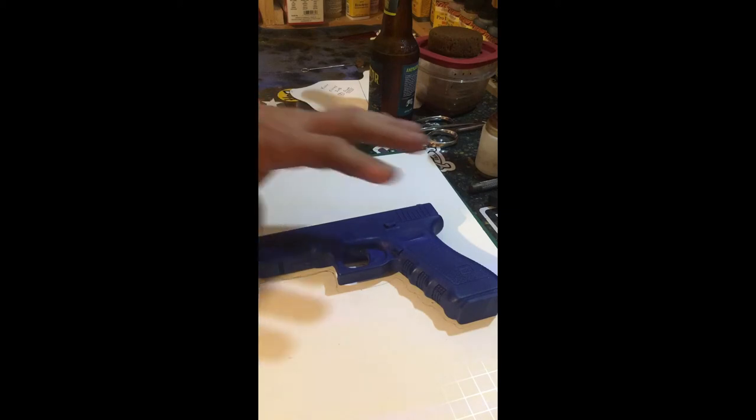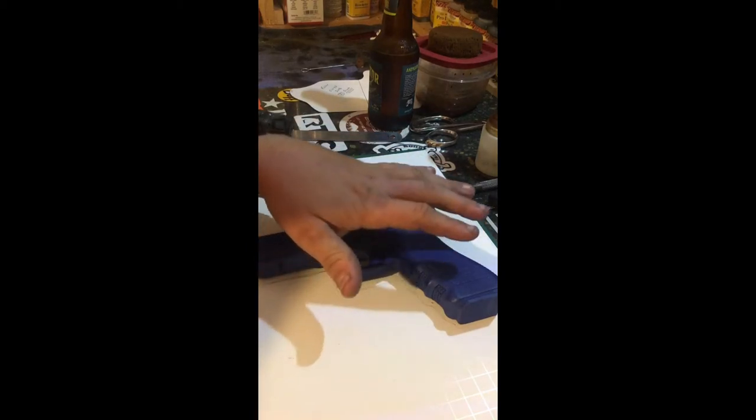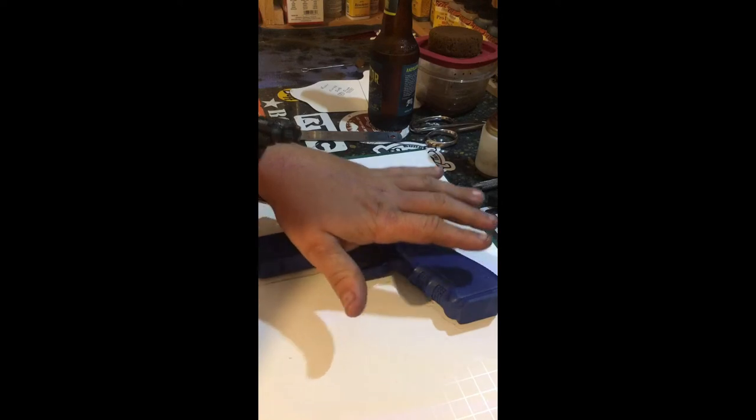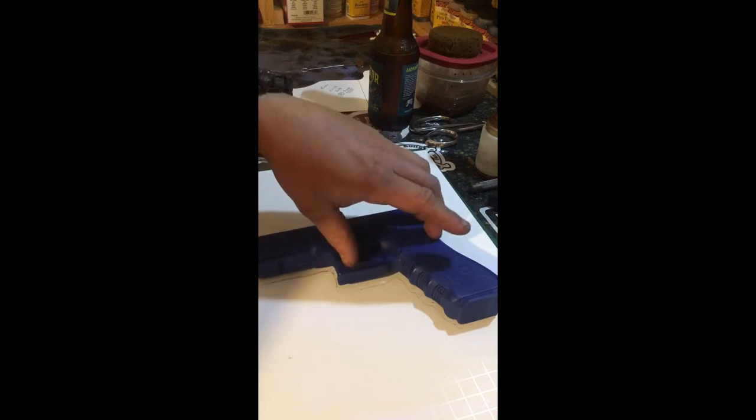First thing you want to do is make sure if you are using a real firearm to safety-check it — that's how accidents happen. There are a lot of times in this video that you're going to be pointing the gun at yourself, so make sure there's no bullet in the chamber and the safety is on. I'm using a blue gun today so we don't have to worry about that.